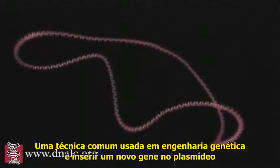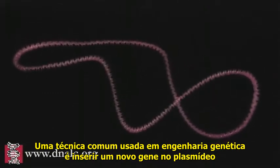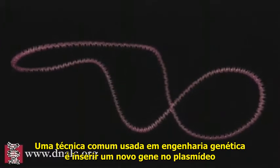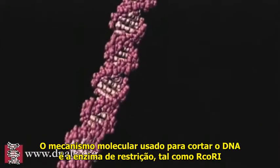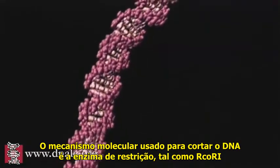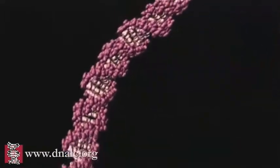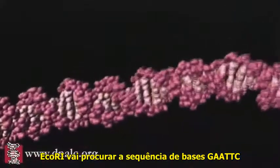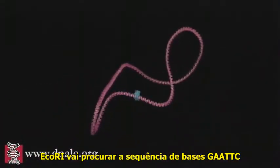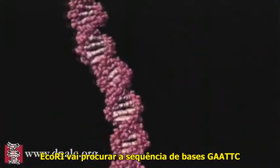A common technique in genetic engineering is to insert a new gene into a loop of bacterial DNA called a plasmid. The molecular tool used to cut DNA is a restriction enzyme such as ECO-R1. The enzyme has a precise shape that allows it to run along the groove of the double helix, scanning — in the case of ECO-R1 — for the base letter sequence G-A-A-T-T-C.